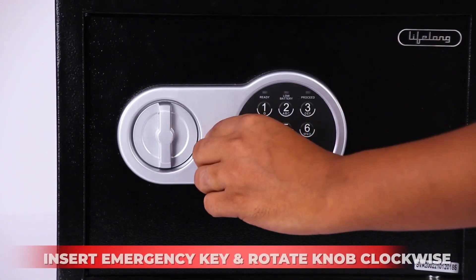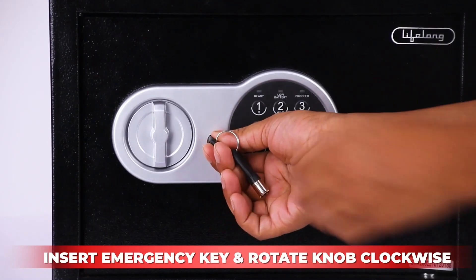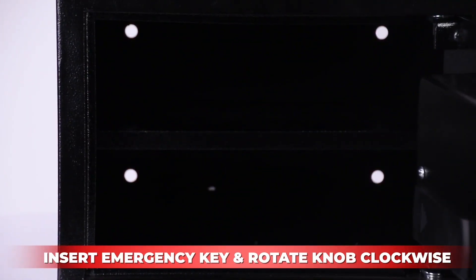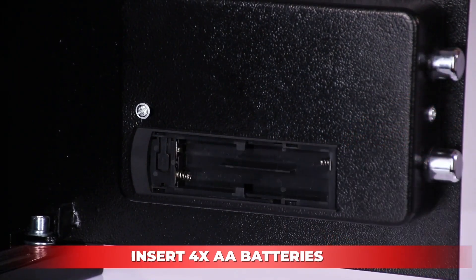Insert the emergency key and rotate it while simultaneously turning the knob clockwise until the door opens. Then insert four double-A batteries into the battery compartment.